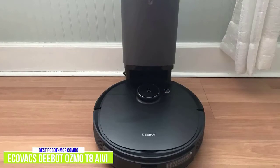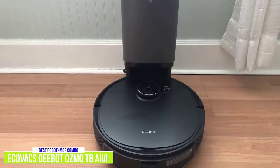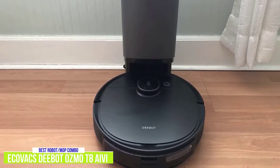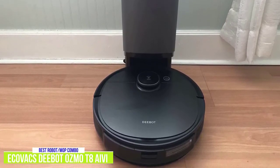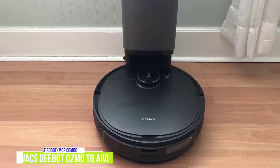The Ecovacs D-Bot Osmo T8 AIVI is an amazing mop and vacuum combo, ideal for anyone looking for the most advanced robot mops around, or if you have a large living space with different types of flooring and carpets that need a thorough clean.